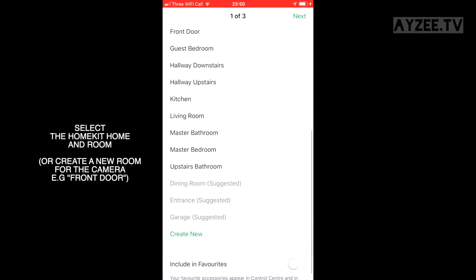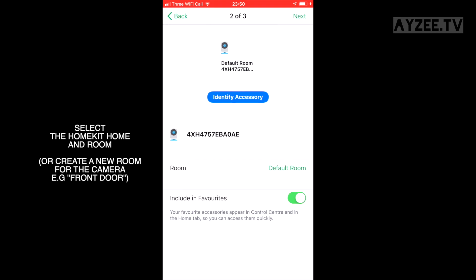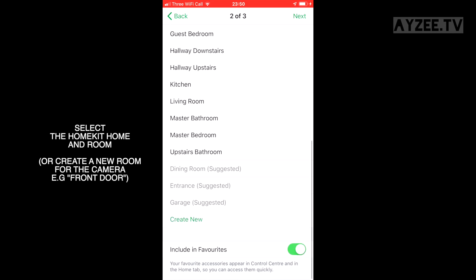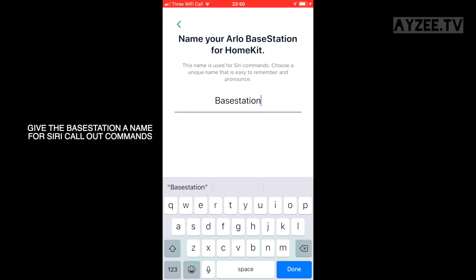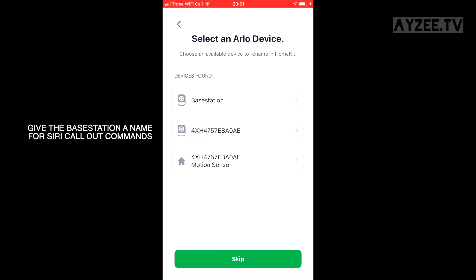Once it's added, you'll again choose the room you want the base station to be in and the room you want the camera to be in. I've created a room called 'front door' so I'm putting it in there. You can also rename the base station to whatever you want Siri to recognize it as.